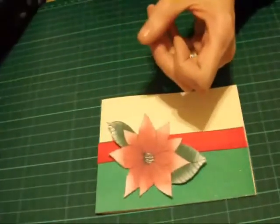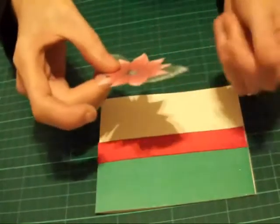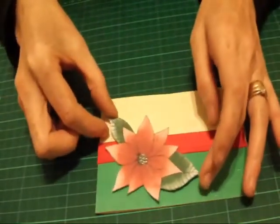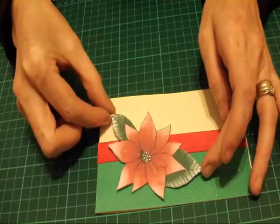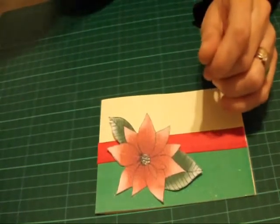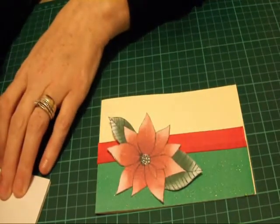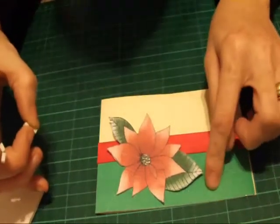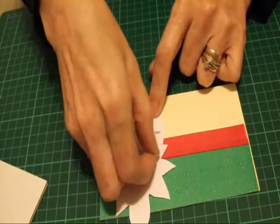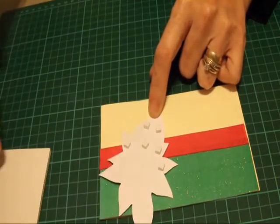What I've got here is a poinsettia. I was looking through all my pattern card stock for Christmas the other day and I found this and I thought yeah, I will use this on this card, so I'm going to just get my foam pads. Now you might have to use your pin flare glue on this because it's glitter card and things don't tend to stick, but I've just run out so I'm just going to make do with my foam pads and hope that it sticks.